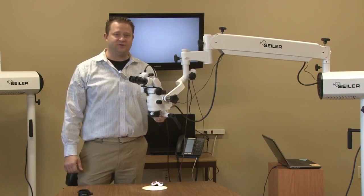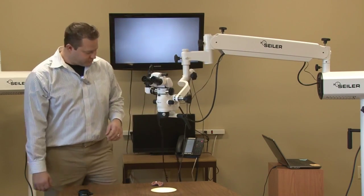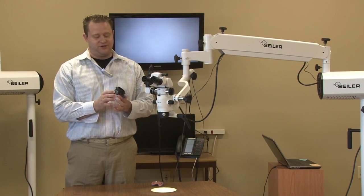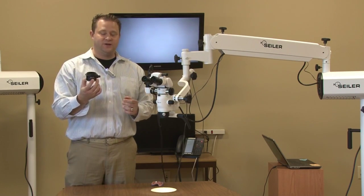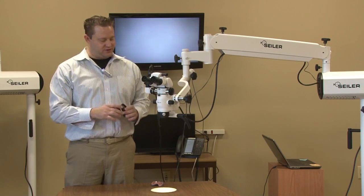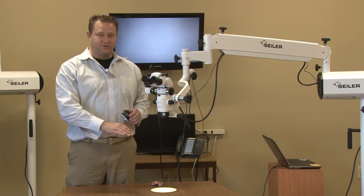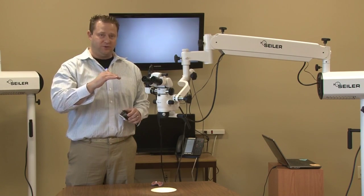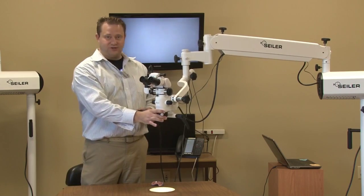Hi, Dane Carlson, Division Manager of Seiler's Medical Division. What I want to show you today is our exciting new accessory. It's called a VarioFocus. And what the VarioFocus does is it actually can keep an end user in focus from a 200mm all the way to a 350mm without changing the objective lens.